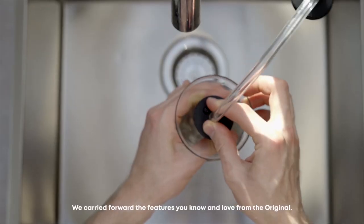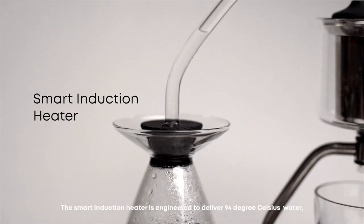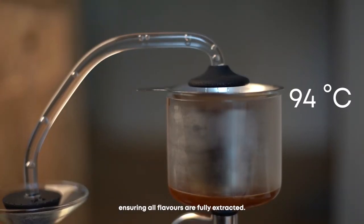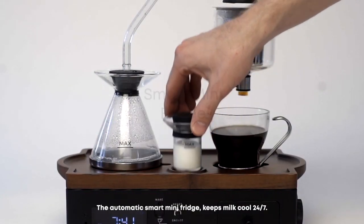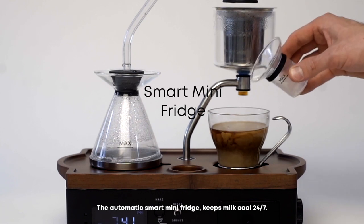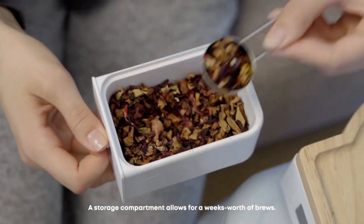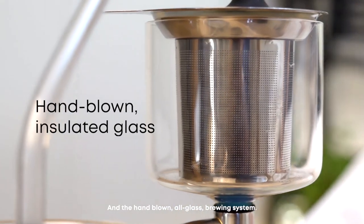We carried forward the features you know and love from the original. A smart induction heater is engineered to deliver 94 degrees Celsius water, ensuring all flavors are fully extracted. The automatic smart mini fridge keeps milk cool 24-7. A storage compartment allows for a week's worth of brews, and the hand-blown all glass brewing system.